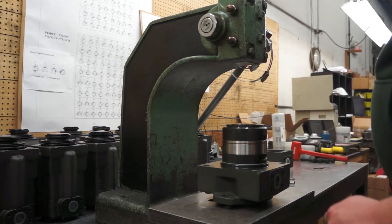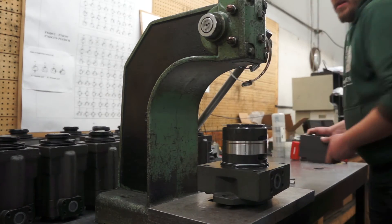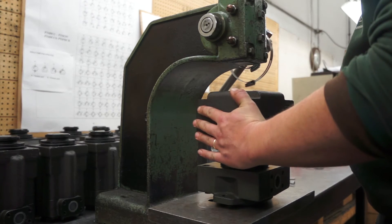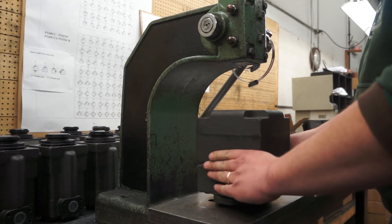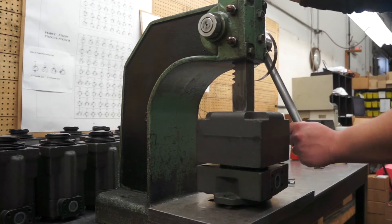If you have your dowel pin here, put the inlet port on the back side. Slide the housing over the cartridge and shift it until it falls onto the dowel pin. It will wiggle a little bit. Now press the housing down.